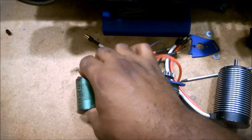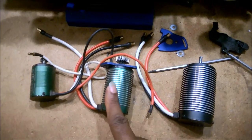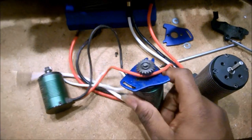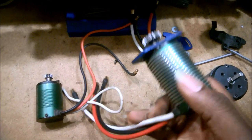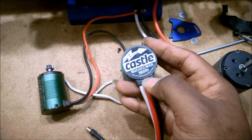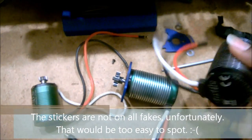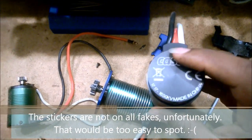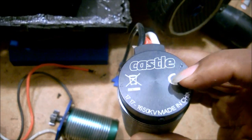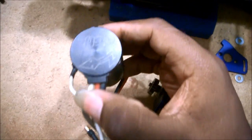Looking at these side by side — the large-can Castle motors look very, very similar. I actually measured them: same dimensions, same weight, mechanically virtually identical. But once you get into it, the first clue is the labeling. On the real Castle motors, the text is actually machined in and anodized — like it's painted on. On the counterfeit, it's just a sticker. That embossed detail is present on both the 1717 and the 1410 real motors.